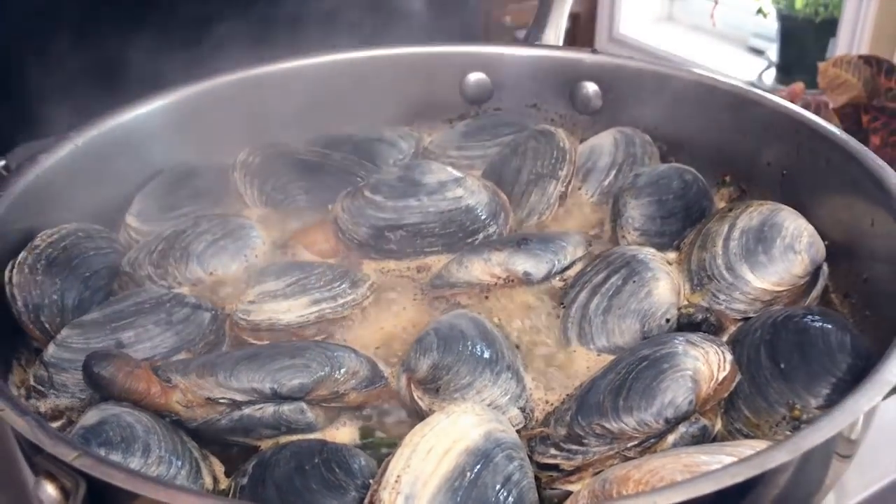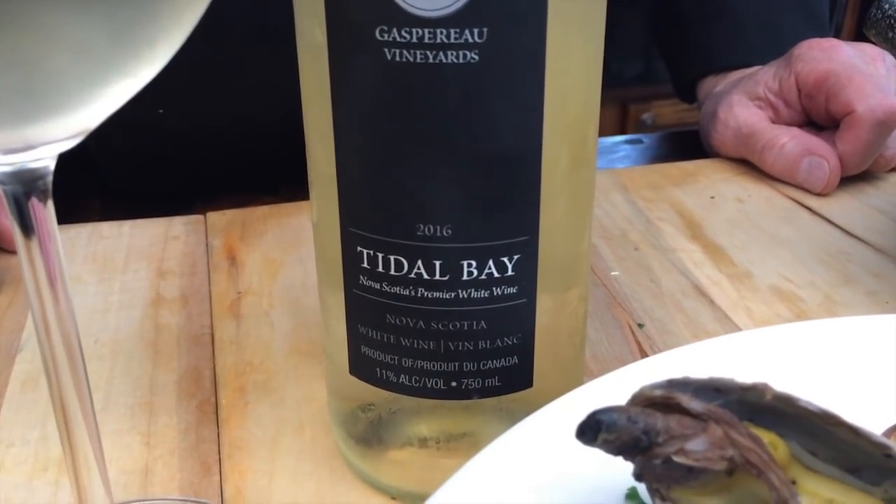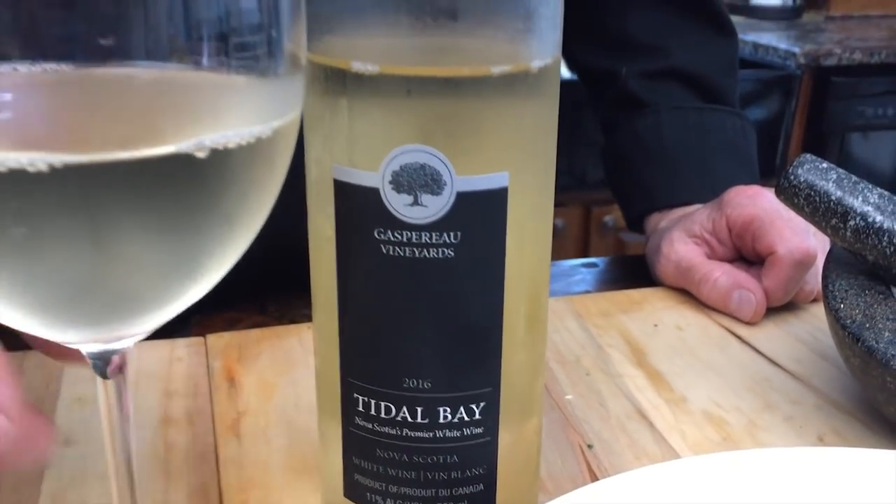We're going to simmer this for five minutes or until they open — if they don't open up, throw them out. Pairing wine with dishes is real science, and we're very lucky to be partnered with our friends from local winery Ghost Wineries from Nova Scotia. They have a boutique winery — Gaspereau Tidal Bay is the wine we're going to pair this with. It's crisp and it really helps offset the heat you're going to pick up from this dish. If you haven't tried Ghost Wineries, time to get in the store and get some.